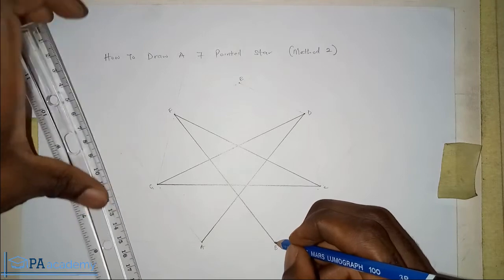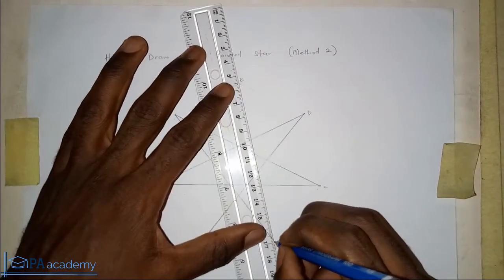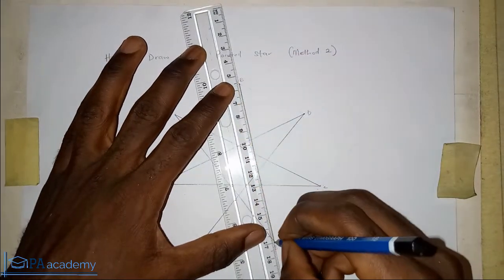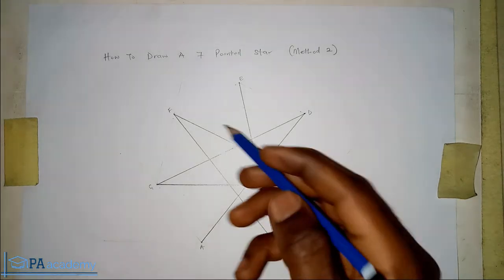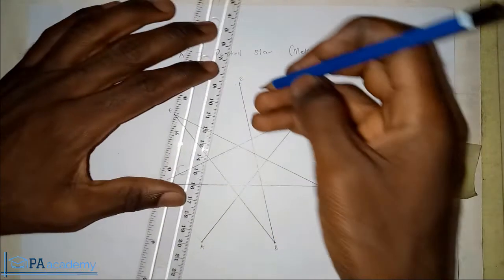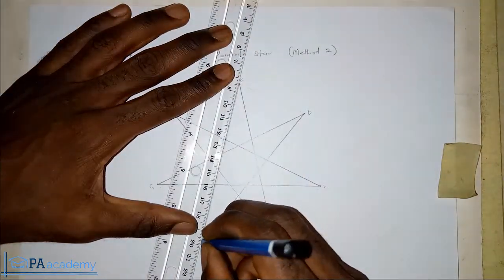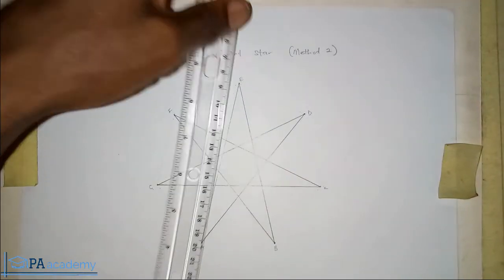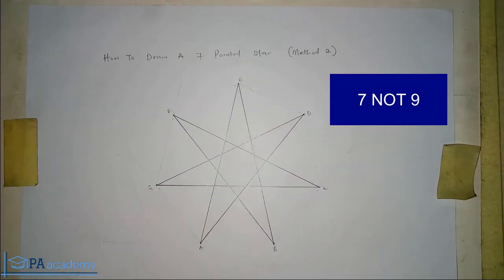From B, skip C and D and go straight to E. And then the last one — from E, skip F and G, and come back to A. So we draw a line from vertex E straight to vertex A. With this, we already have our seven-pointed star.